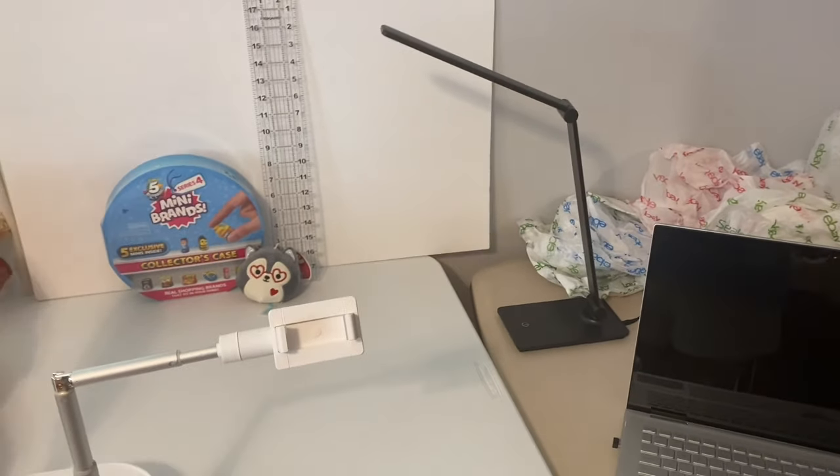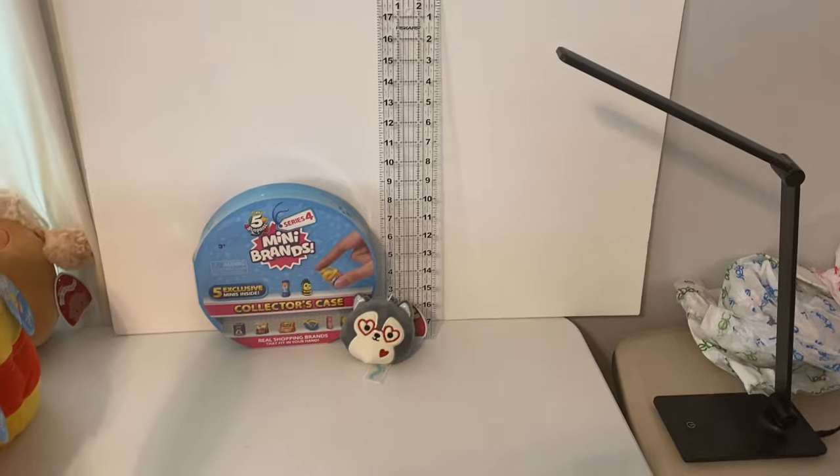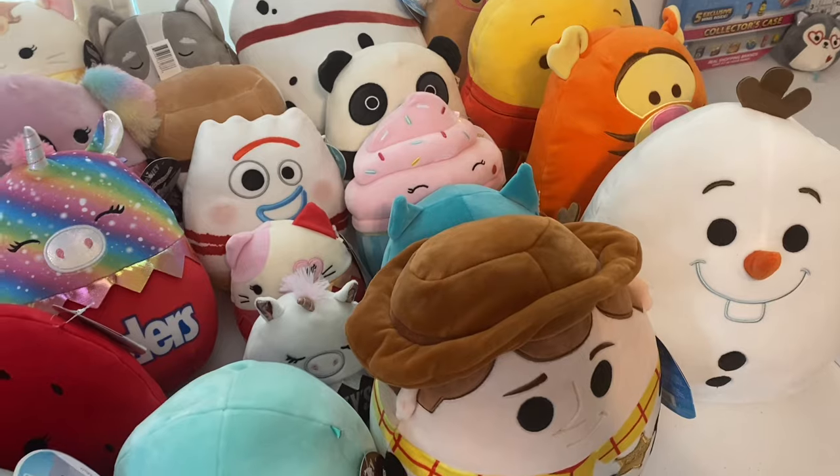I have a light there for some extra lighting. I put this big ruler up in the back just so people can get an idea of scale. Tonight I'm doing a Squishmallow sale, which will be over by the time you guys see this video.